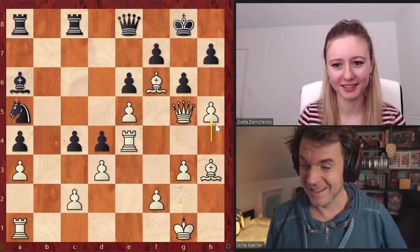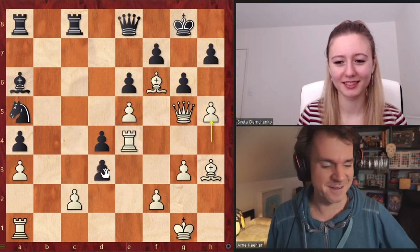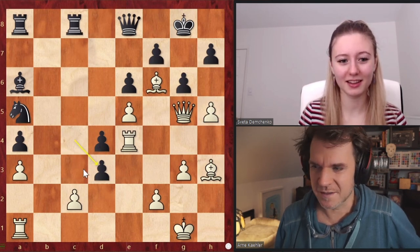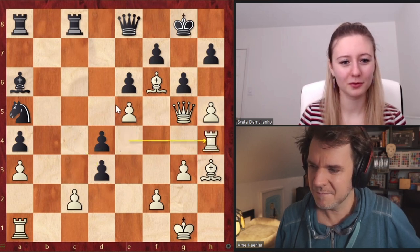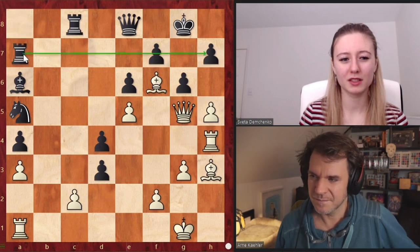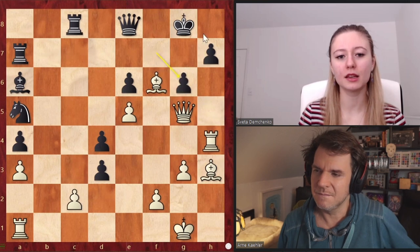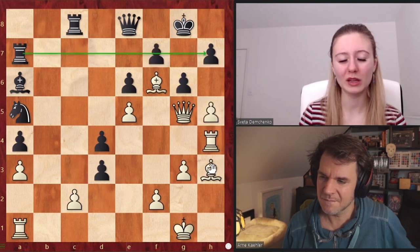Did Frederick do an episode on Fisher? He did — it was very interesting. Frederick's mates for everyone — we made the episode last year, where he had the calls with Mr. Bobby Fisher in his late years. So we continue the attack — no matter what black does, we continue. The rook comes to H4, fully already making threats. Black went Rook A7 — it looks weird, but it's really just a defensive thing. If we take, they take back, and it's a defending move.